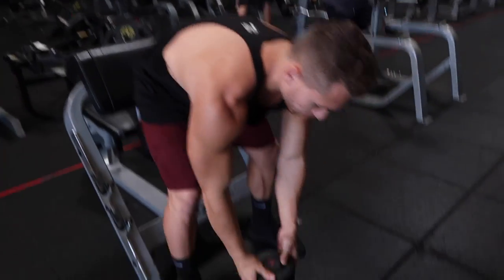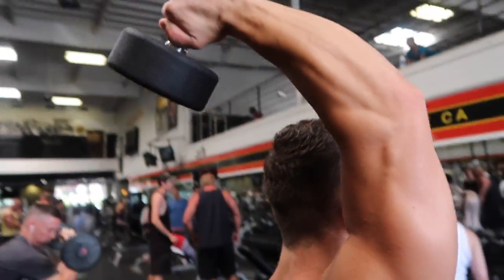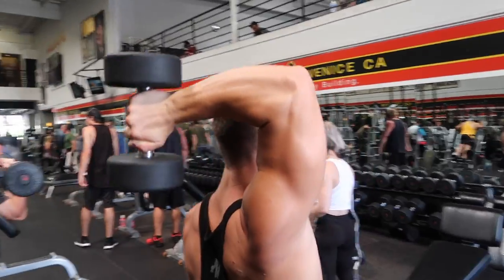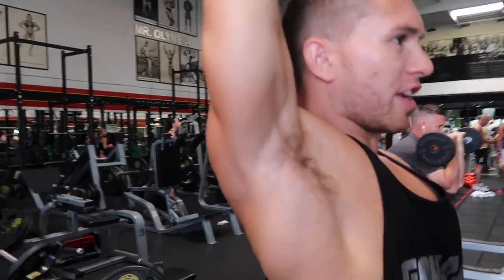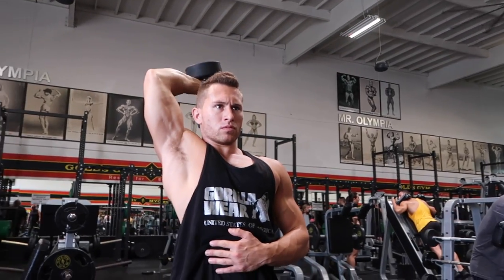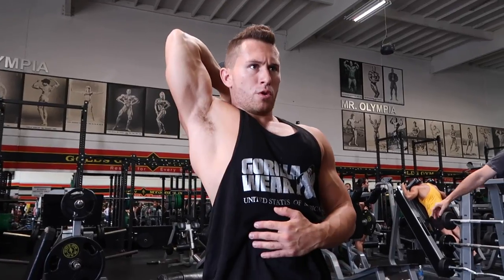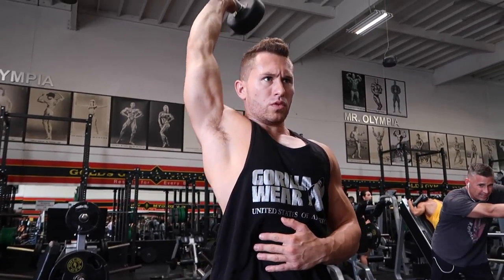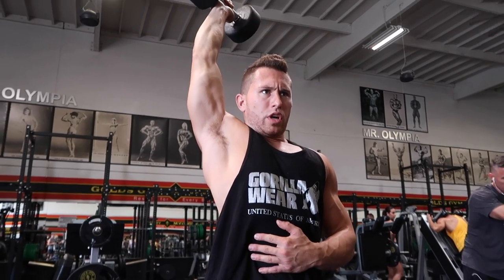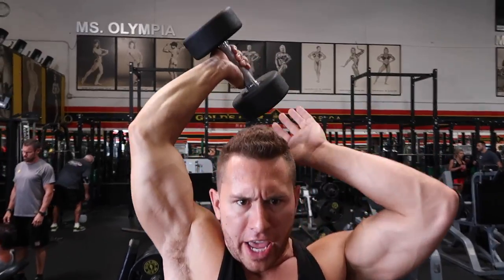Alright, check it out. We're going to start with the 30 pound weight. We need to pull the tricep at the top and stretch out the bottom. And then you can self-spot yourself with your opposite hand.